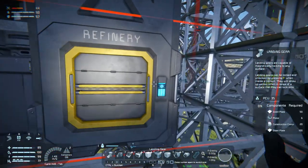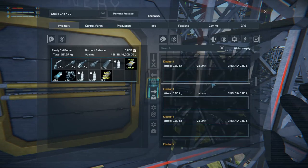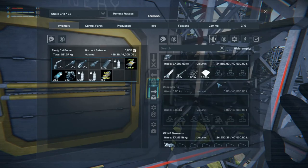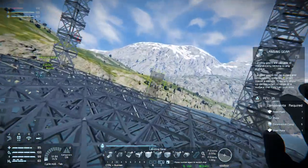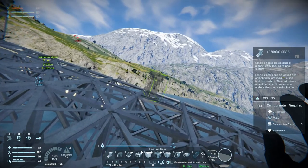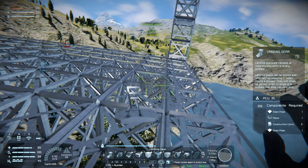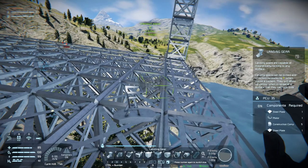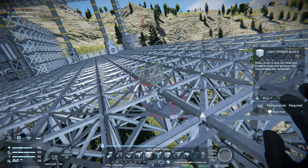We need steel plate, which we should have a bit of now. Build the fighter right here. For that we definitely need the fighter cockpit, right? What do we want? I really want to build it out of heavy blocks but they're so damn expensive.